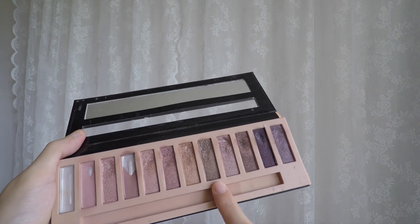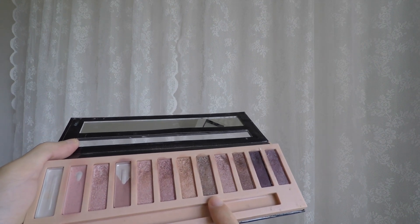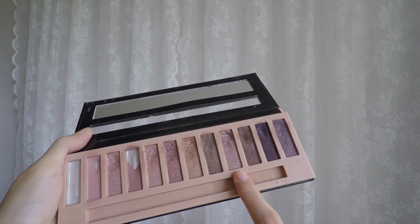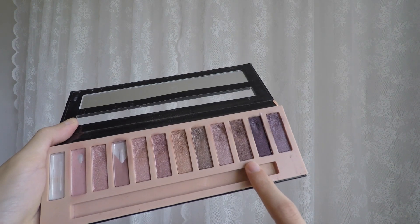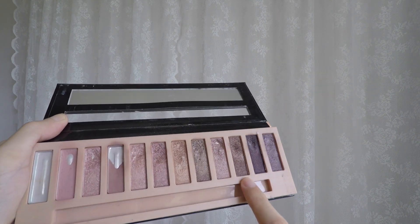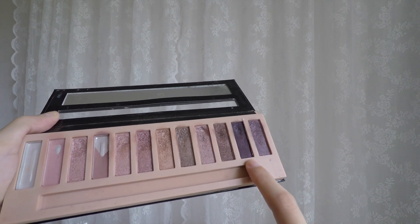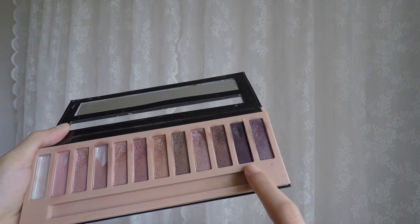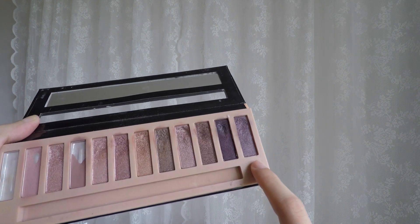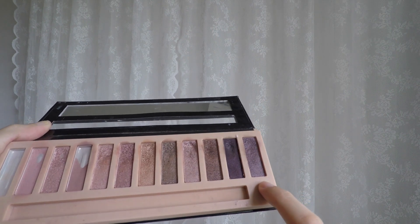The seventh shade is a glitter taupe colour, a little bit used with a dip at the top. The eighth shade is another pink — honestly it looks the same as the rest — but I have some pan showing at the top. The ninth shade is a glitter dark brown, and I can see some fingerprints at the top. Moving into shades I'm not fond of: shade ten is a dark purple glitter that looks almost black in the pan, but comes out as a lighter purple on the eyes, with a dip at the top. The last shade is another glitter purple, but more grey-toned and less purple, with some finger marks on top.